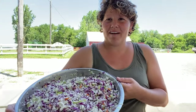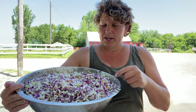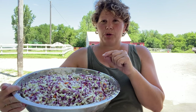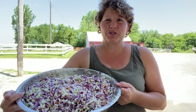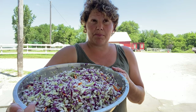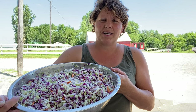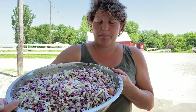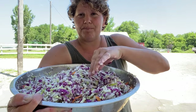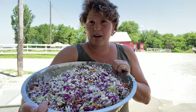Now that we have all the veggies salted, we're going to set them in the refrigerator. The salt works to pull the water out of the cabbage and also crisp it up — those are the two reasons we soak it in salt. I've left it anywhere from three hours to overnight. My plan for today is to let it set until tonight and then finish it up. I usually judge it by how much water has come up beside the cabbage. If there's not a lot of water I might add a little more salt and let it set a couple more hours.